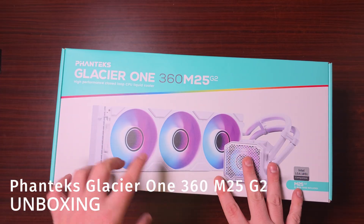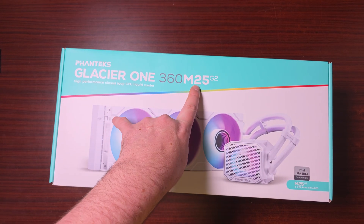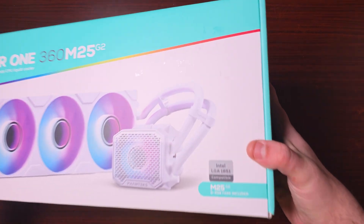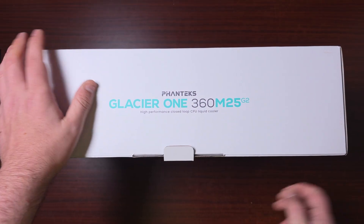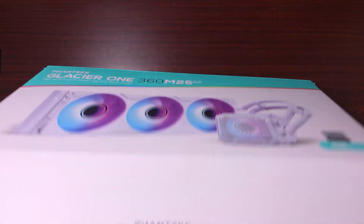Today we've got an AIO from Phanteks. This is the Glacier 1360M25G2. It's an all-in-one liquid cooler, and it says here it's compatible with LGA 1851, which is Intel's latest socket. So, let's get this open and have a look.